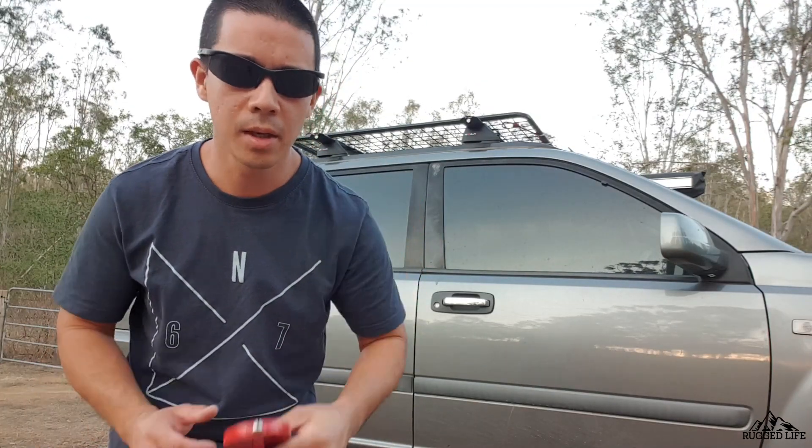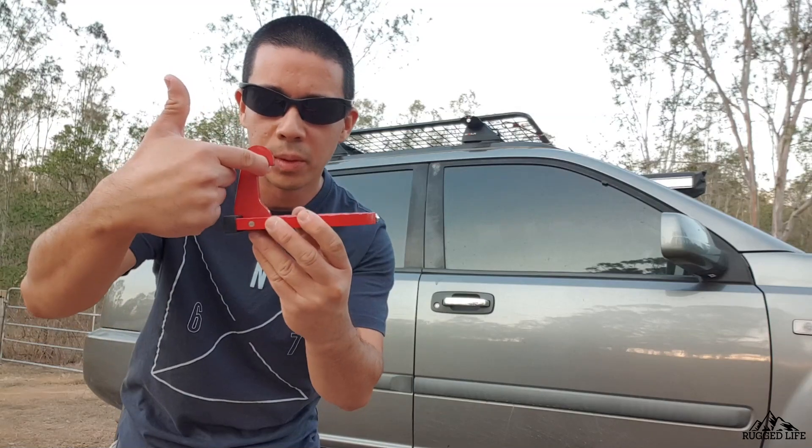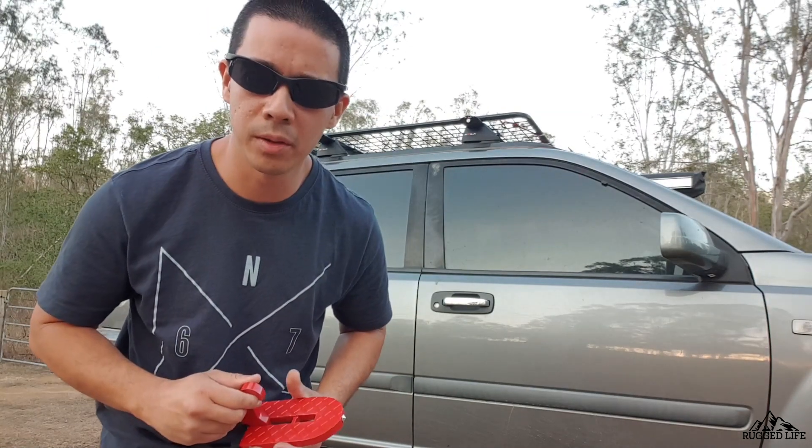Now some of you might think: yes, this can hold 230 kgs, but isn't it gonna break your door latch? Well, you've got to remember that it's designed to pull your door latch forward rather than downwards — that's how it's designed to be. So the answer is no, it won't break your door latch.